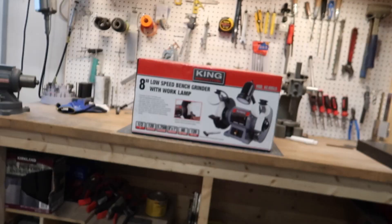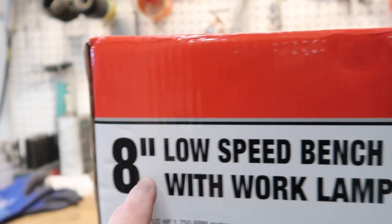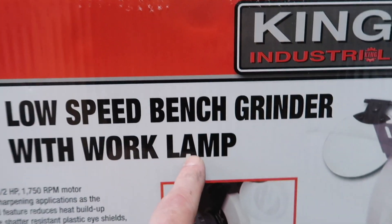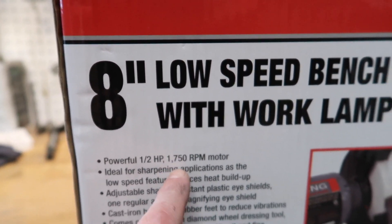I thought if I could get a variable speed bench grinder that would help. Looking around, all the 110-volt variable speed bench grinders only vary between 2,000 and 3,600 RPM, and I wanted something slower. The variable ones are also a lot more money. But I found this little unit — an 8-inch low-speed grinder with a work lamp. Key feature: 1,750 RPM, that's half the speed of my other grinder.